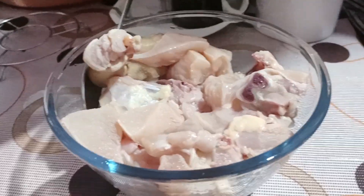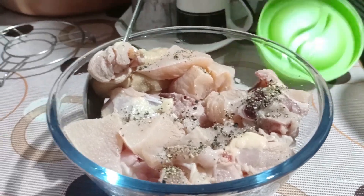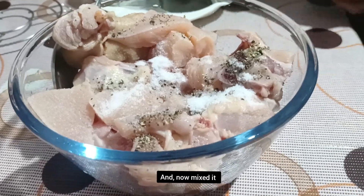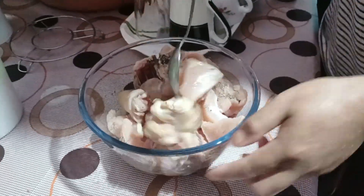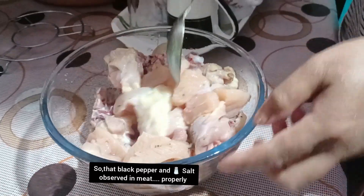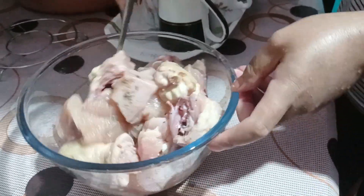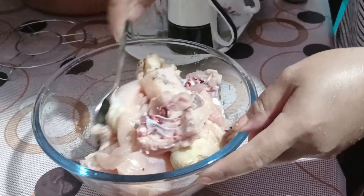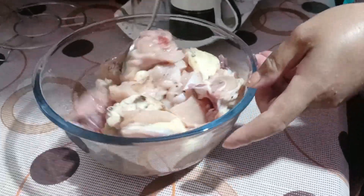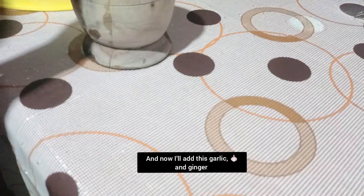I'm going to make the chicken roast. I'm splitting this for the chicken roast — for the chicken — and I'll cut it.